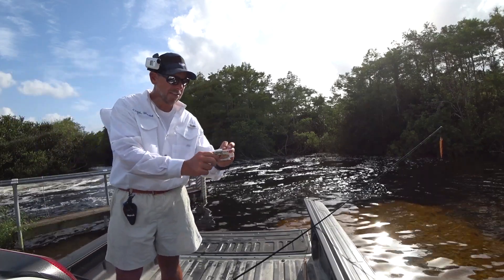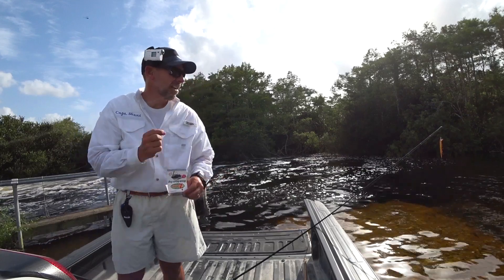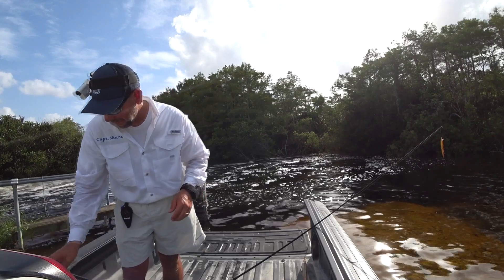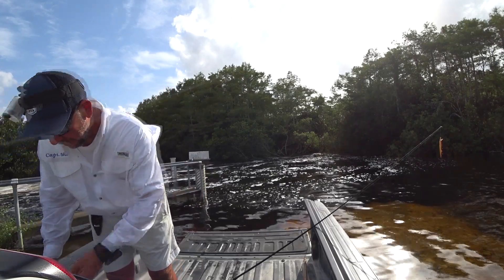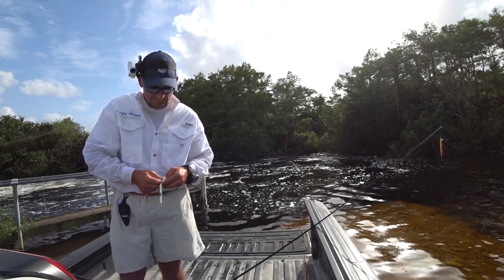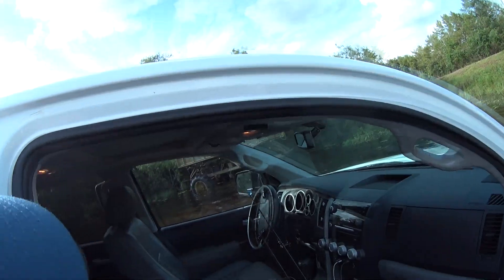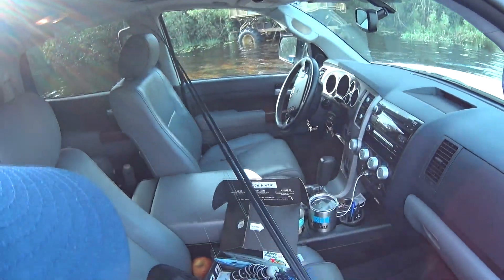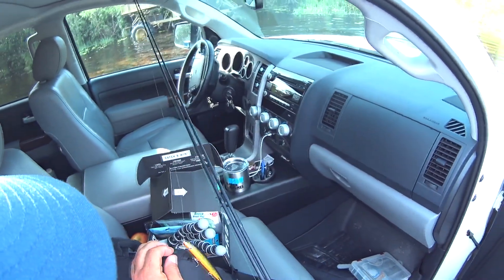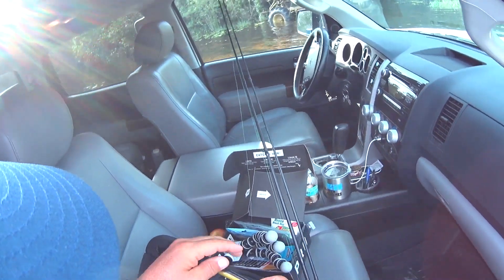I'm going to go with that Zorro Booza Brush Jig. I don't have much brush here, but I think combined with that Charlie's Worm — little pork rind — I'll be able to get them. Okay, I caught something! I caught something!